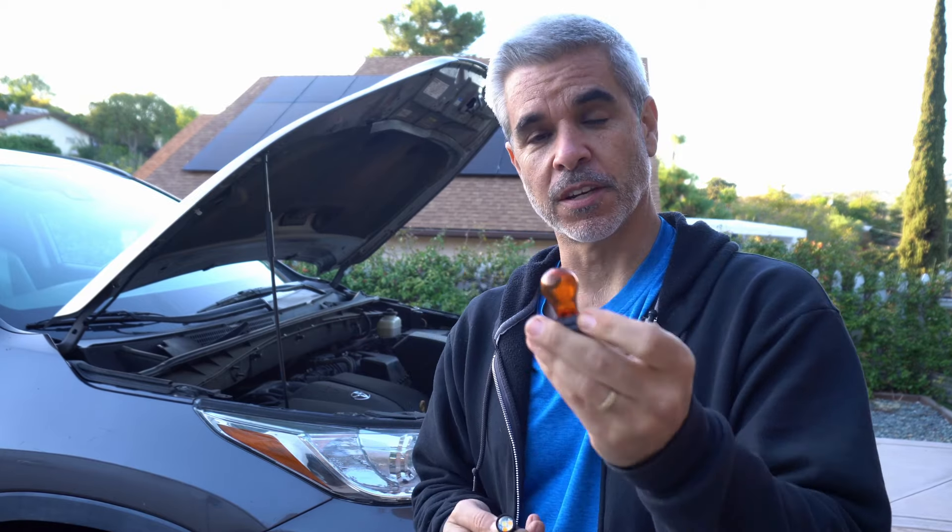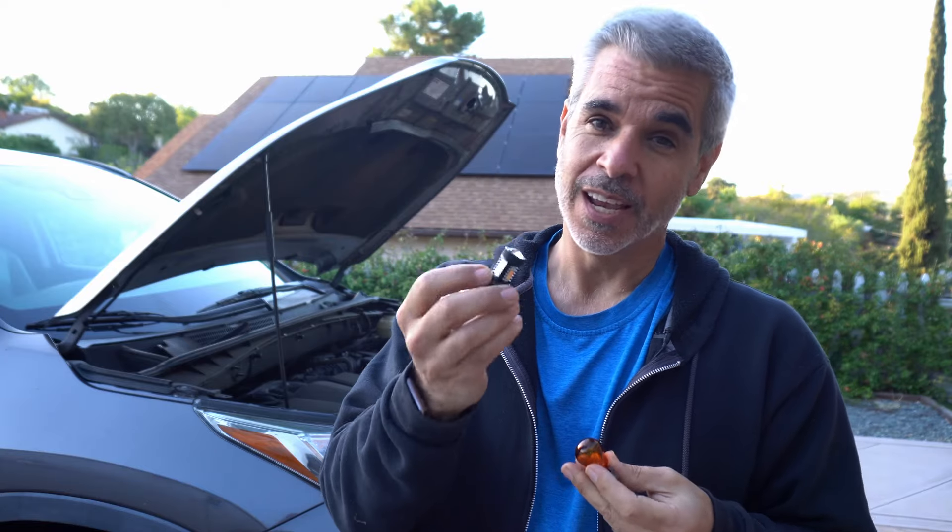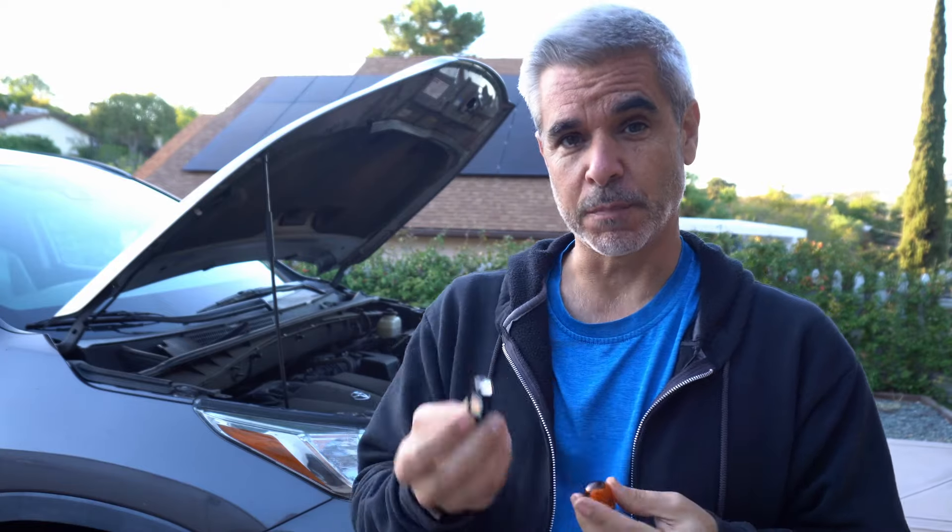Hey there, welcome to Doing Things Dan's Way. So if you've ever tried to replace an incandescent turn signal with an LED turn signal, which you've probably seen or in the forums, is the fact that your car will likely hyperflash.